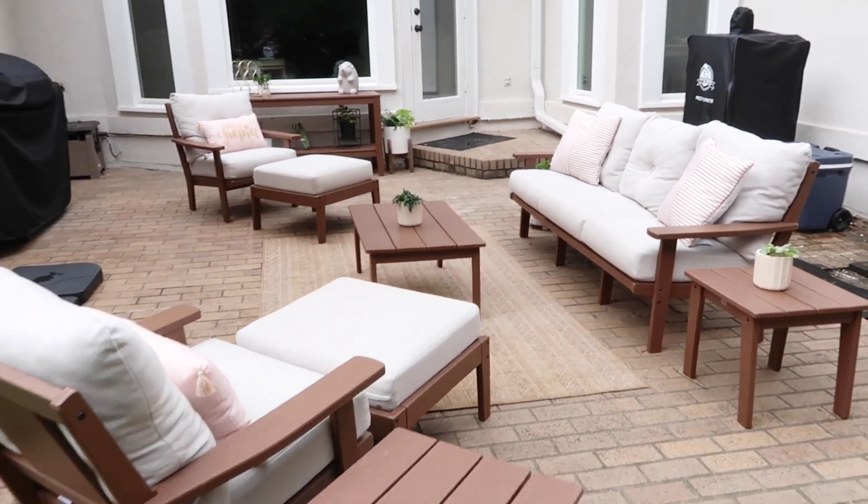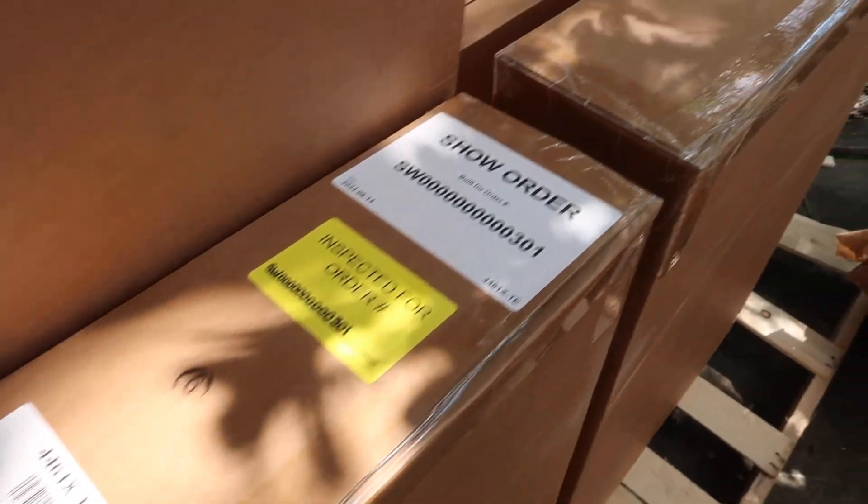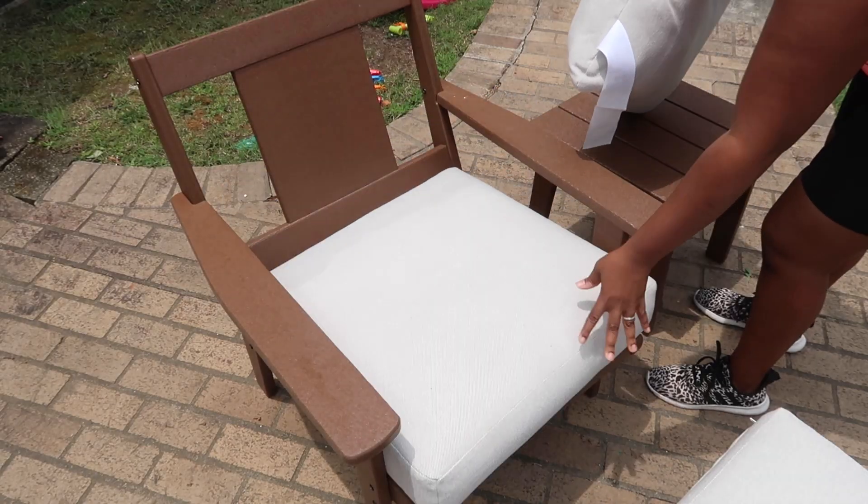Hey hey hey, and welcome back to my channel! It's Ashley here, and in today's video I am going to be transforming my patio area using Polywood furniture. Let's go ahead and get started.